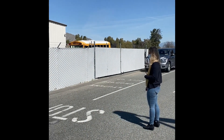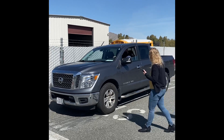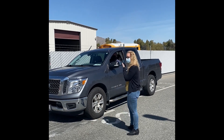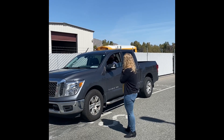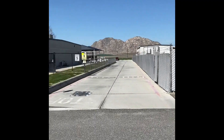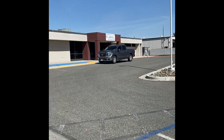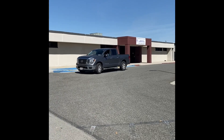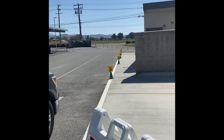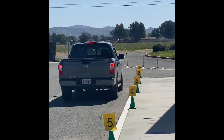When you arrive for dismissal, we ask that you stop at the stop sign located by the middle of the parking lot. A staff member will come to your car and look for the white piece of paper in the window. From there, they'll radio into the playground for your child. After that, they will let you know which spot you are assigned to over in the area by the Roadrunner mural. It's important to remember to please stay in your vehicle.